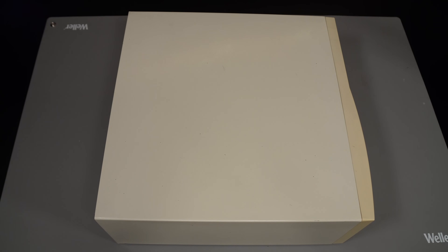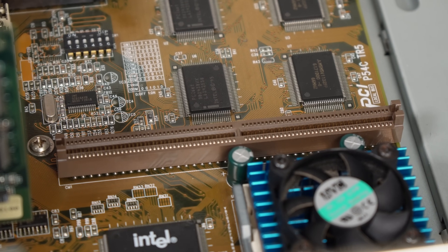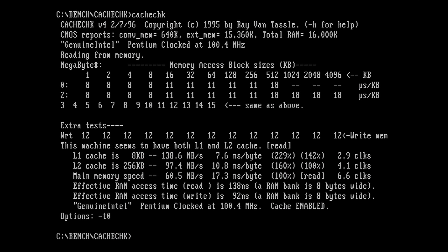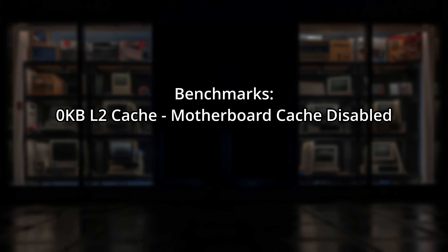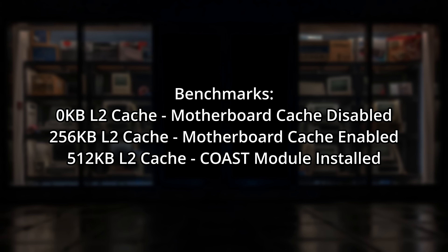The first thing we need is a baseline measurement with no external cache at all. When I first got my hands on this PC and opened it up, I did actually think that was the state of things because that slot was unpopulated. But running cache checks shows that we do actually have 256k of onboard cache. So it makes our tests a lot more useful because we can test all three configurations: we can disable the onboard cache, re-enable it to test 256k, and then take it up to its maximum of 512k to see whether upgrading to 512k would have been worthwhile.